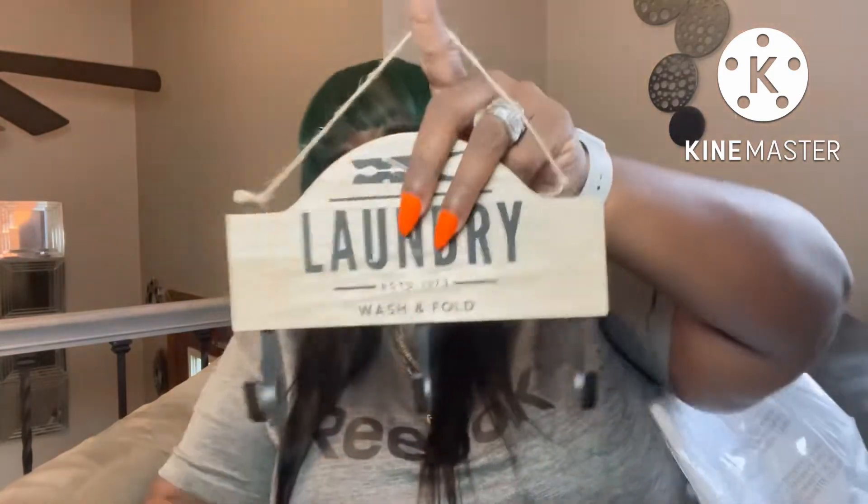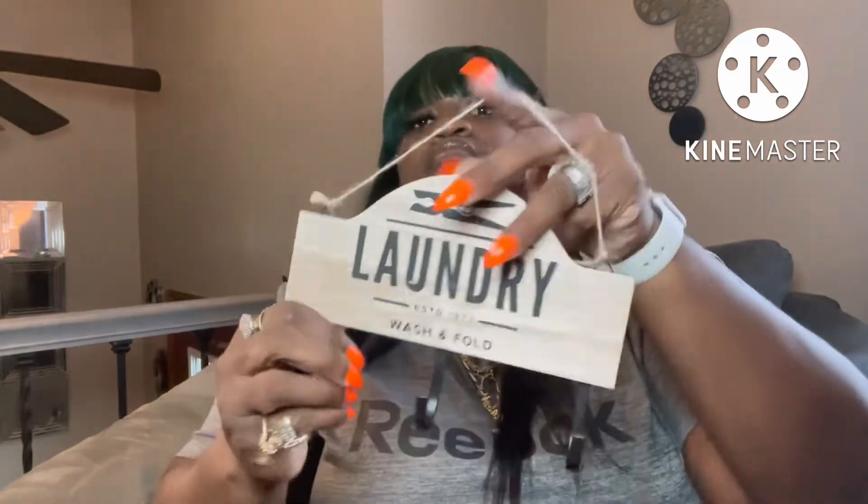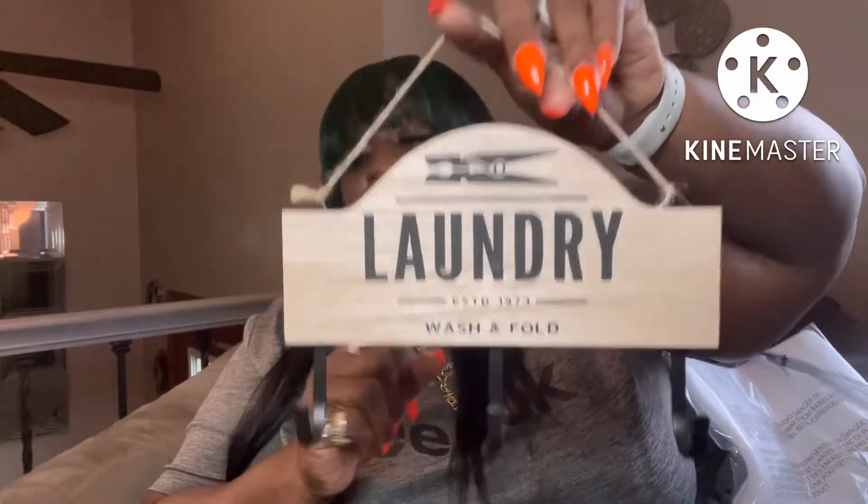Along with some more decor, I found this laundry sign that says 'Wash and Fold.' I thought that would be really cute in my laundry room, so I got that.